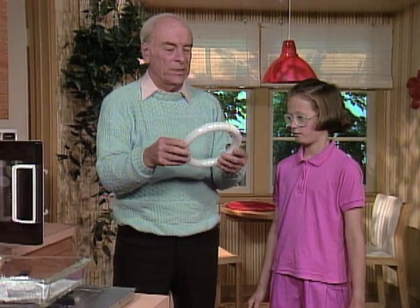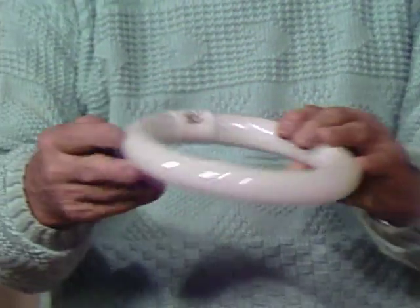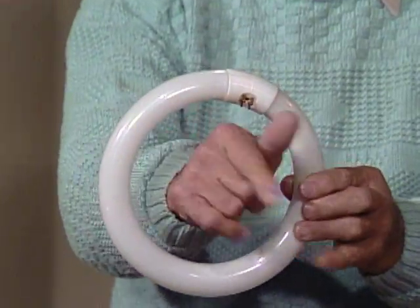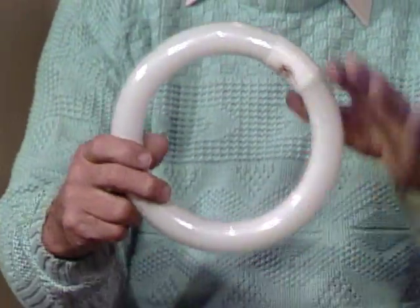This is a circular fluorescent bulb, Eliana. Have you ever seen one like that? No. Well, they go in fixtures like this. And notice there's nothing here in the middle. No wires anyplace. Nothing.